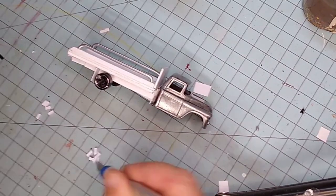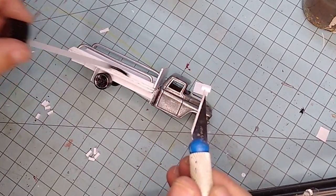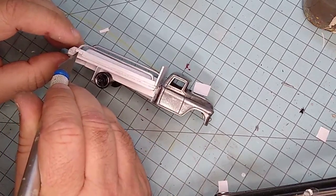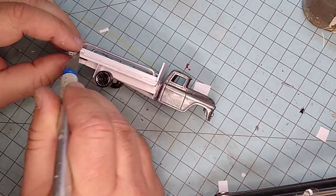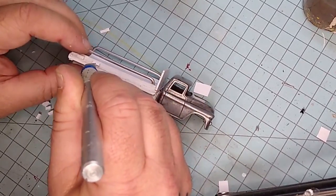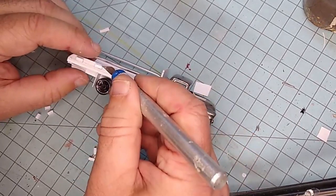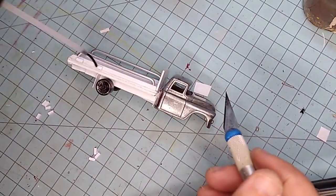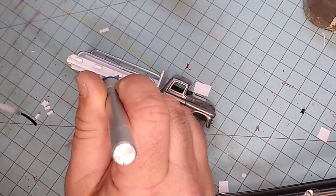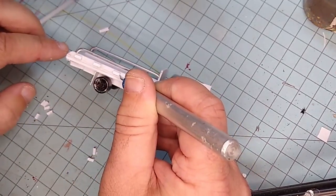Here we are installing some very tiny side markers to the side of the bed or ramp, just to add a little more realism. These of course will be painted to resemble lights. I'm gonna do five on each side. I just cut them out of styrene — a little fiddly but not too bad.